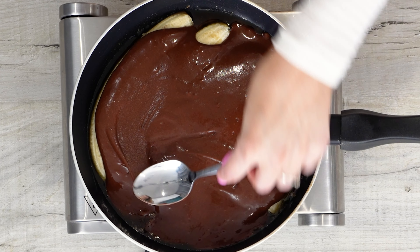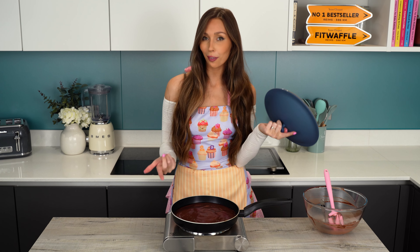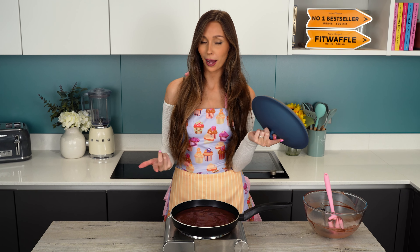Grab your whisk and we're just gonna whisk these together to form our cake batter. Now we just pour our cake batter over our bananas. My pan is on a low heat so you've got to make sure it fully covers them — just spread that out so it goes all the way over the bananas and to the edges of your pan. This clearly isn't the right lid for this pan but I don't have a lid for this pan so this was the only one that would fit. I'm gonna place that over the top and cook it on a low heat for 20 to 25 minutes.